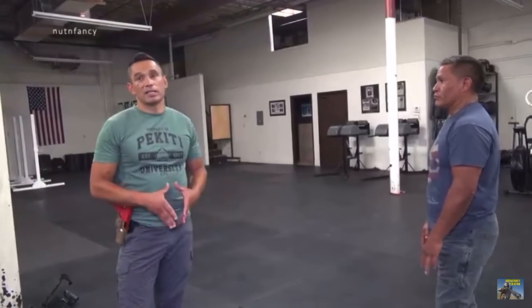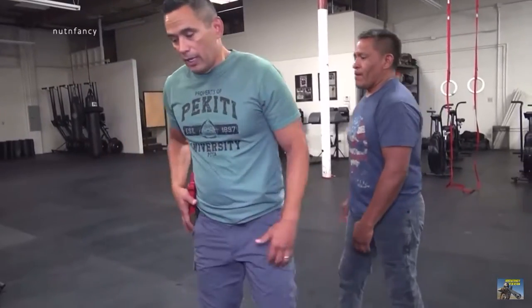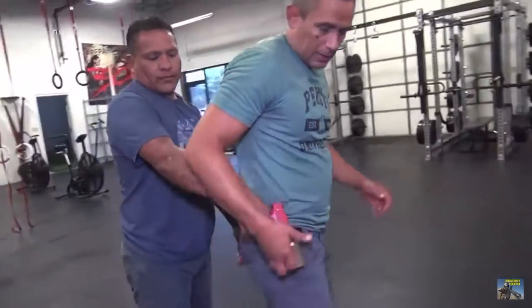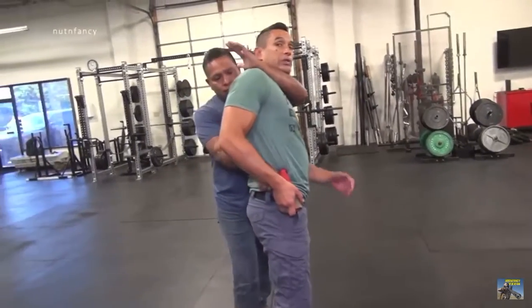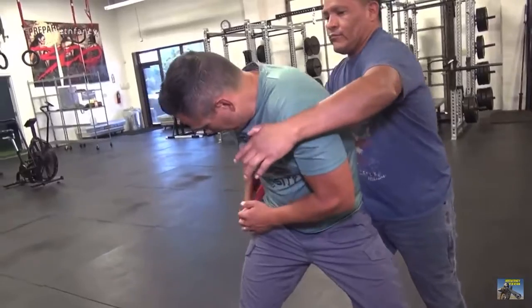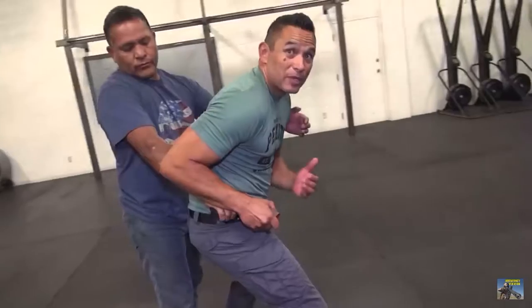We call these cross-hand same-side grabs because they're the easiest ones to start with, but there are a lot of variables that can creep in. These principles, though, are sound. If he grabbed onto a guy like that — coming up from behind and taking it — I'm doing the same procedure. He may try to grab around my neck, so that's one of the reasons why I get a good base. I come through here and lock his hand in.